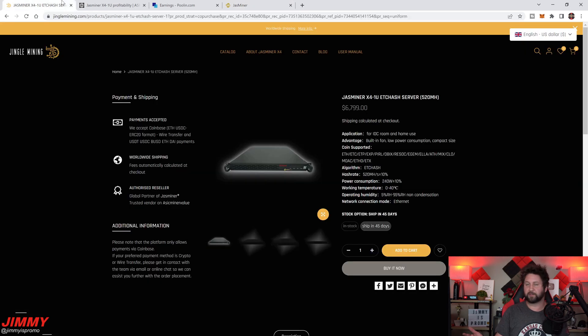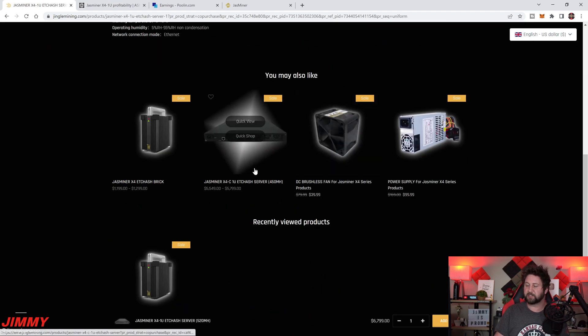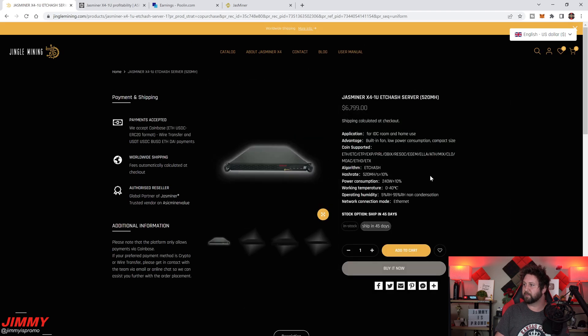Heading back to jinglemining.com — I'll place the link in the description. You can look at the X41U I'm reviewing, or scroll down for the slightly cheaper 450 megahash option. The most important thing to note is the algorithm — this miner uses ETCHash and is currently mining Ethereum.